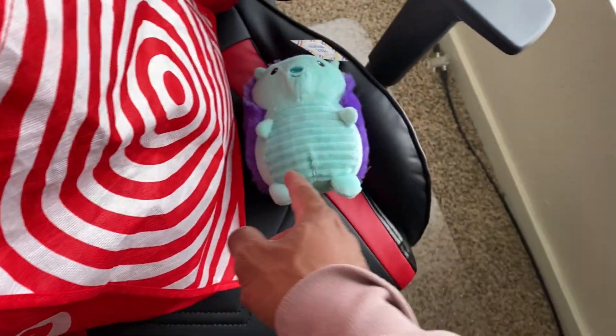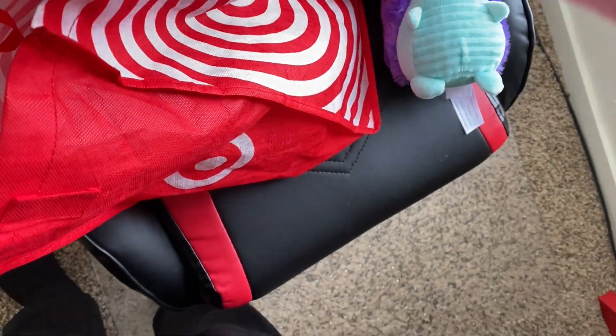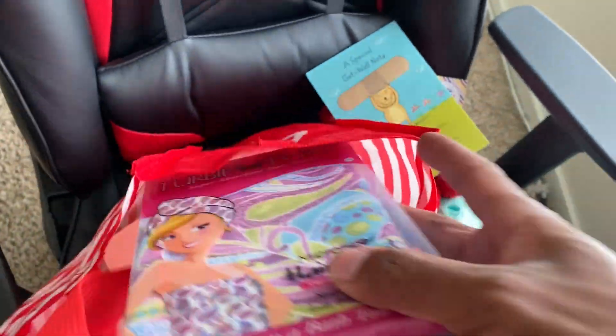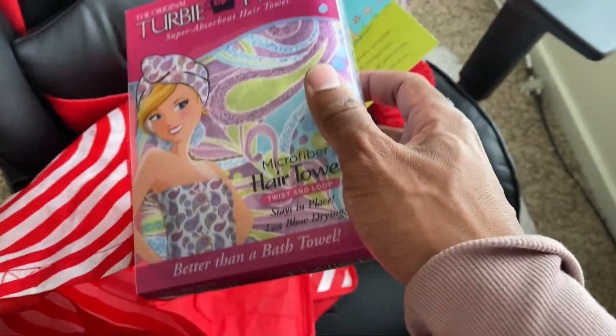So I got her two little bears — this one is like a hedgehog, and she's doing like this monkey pose. Then I got her a card as well, and I'm gonna write a nice little note. I also got her a little hair towel because her hair takes forever to dry, so she'll love this. I'm excited for her to see it — I hope she feels better.